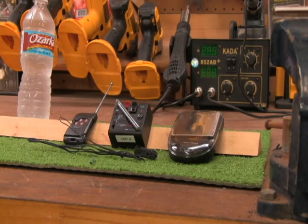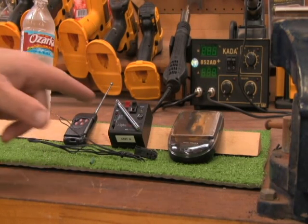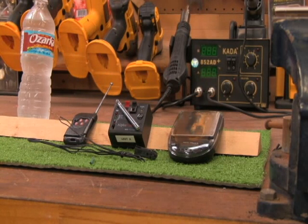Hey everybody, Cool Bar Protocol here. I'm doing a video for all you pyromaniacs out there. This is going to be the AlphaFire 4Q wireless radio firing system. It's a pretty neat little deal for setting off your pyrotechnic fireworks, whether it be smoke bombs or flash powder or whatever you're into — you can do it safely.